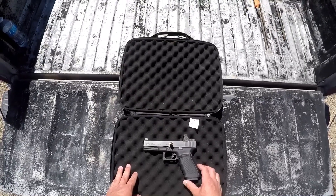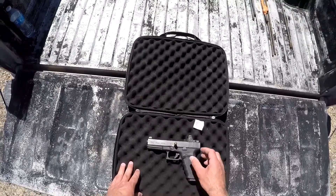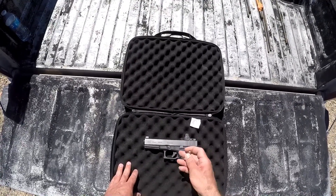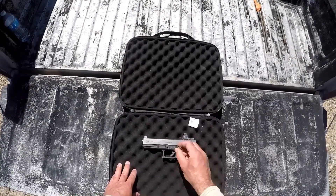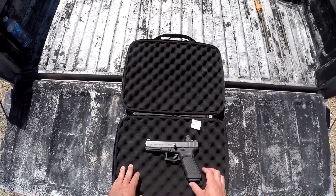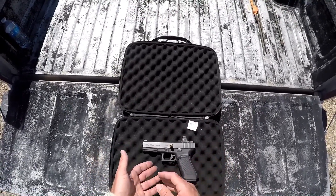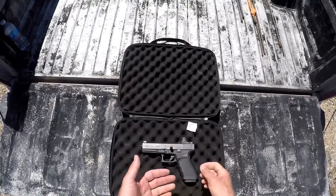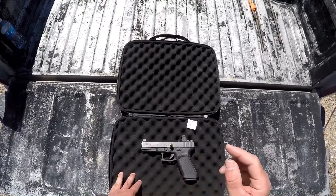Welcome back. On deck today is another 10 millimeter ballistics test. Today we'll be testing the Hornady 200 grain XTP. This is a hand load and we've got these loaded to around 1,150 feet per second or so. We want to compare this to our previous test with the Gold Dot 200 grain as well as the simulated bone test we did with the 200 grain Nosler.